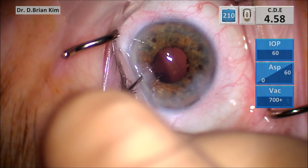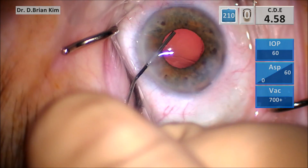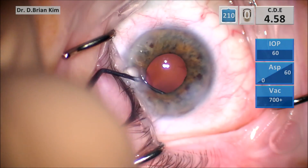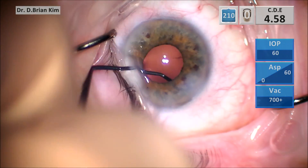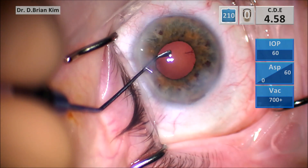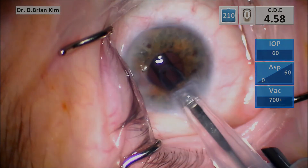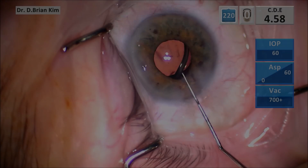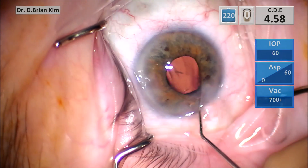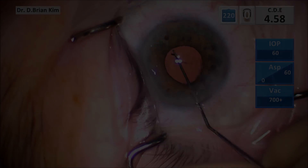I'm filling the bag with cohesive viscoelastic and I'll start to polish sub-incisionally to liberate any more lens epithelial cells. The lens is going in and I like to make sure that the haptics are in the bag. I'm going to use my Maltzman to make sure that the haptics and the optic are in the bag. Then when I clean up the viscoelastic I like to go underneath the lens and tilt the lens to clean up the viscoelastic.